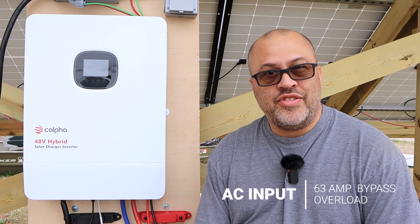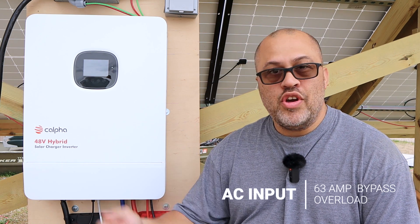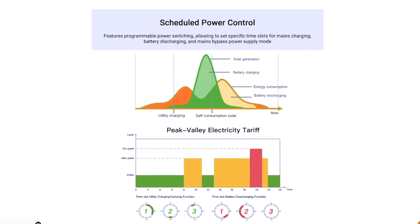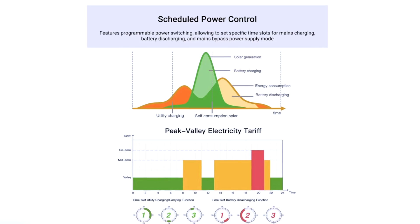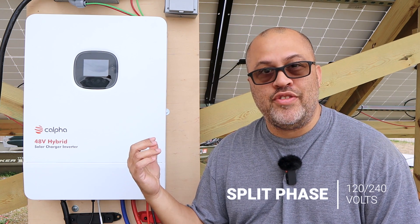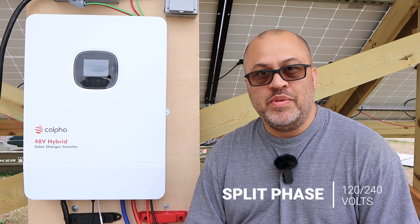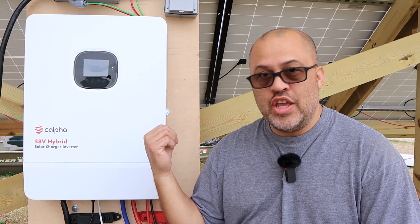If you put 11,000 watts in and try to take 10,000 out, maybe you'll be able to get that. This also has an AC input with a 63-amp overload, so it can go up to 63 amps coming in if you have grid power tied into it. If your batteries get low, you can set it to charge the batteries back, or just bypass completely and go straight through the inverter to your loads. Most importantly, this is a split phase inverter — 120 and 240 volts. You can also set it up in single phase for running specific commercial equipment.